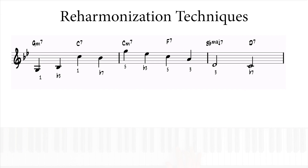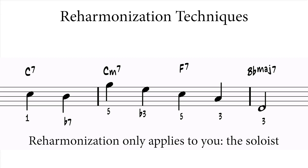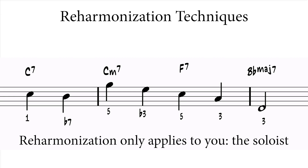When you're improvising, you can reharmonize the chords in a chart just a little bit. Mind you, this reharmonization is not meant to be played by the other players, or even your left hand if you're a piano player. These reharms are only meant to be played by the soloist.